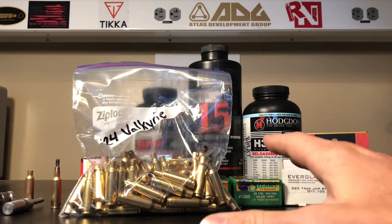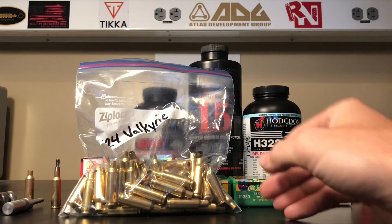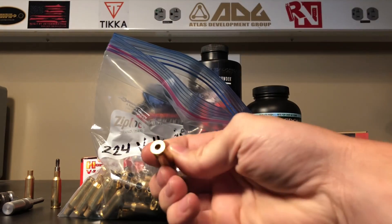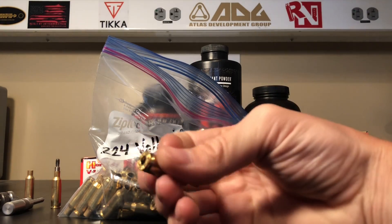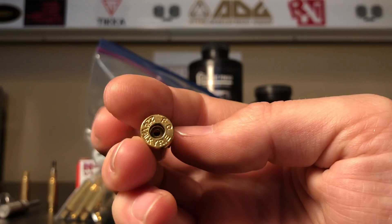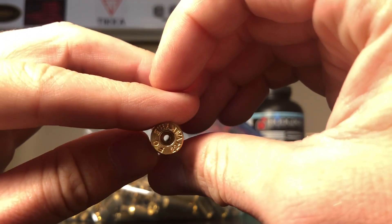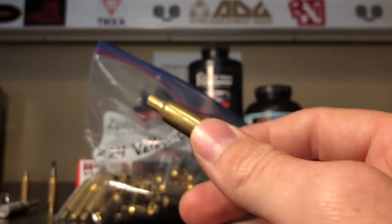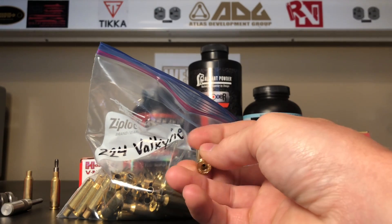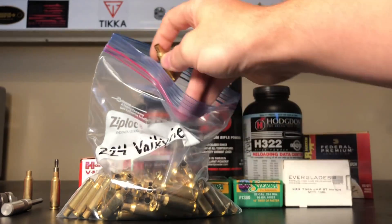I bought a few boxes of factory Federal ammo and saved the brass because I knew I was going to be reloading. Checking out the brass, I haven't noticed any real inherent problems. Most of the flash holes are centered and look really good. A lot of people complain about Federal's brass having really jagged flash holes - you deburr them and they're good to go.